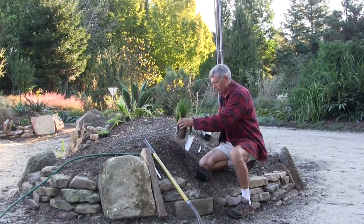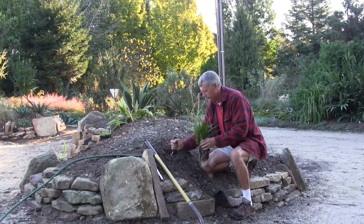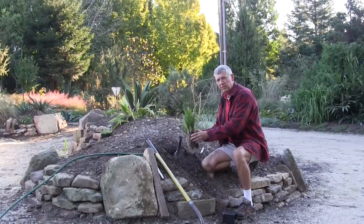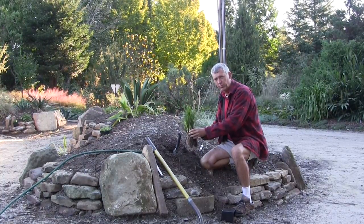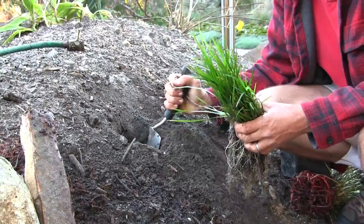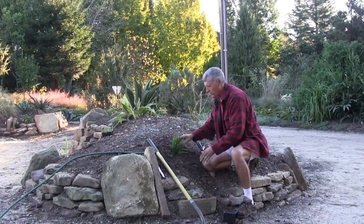For example, once we get this planted, we go into a bed — and this is obviously a well-prepared bed — and dig a hole. Now you often hear you need a hole much larger and wider than the plant. That's really not the case in a well-prepared soil. That's only the case if you do a poor job preparing your soil. If the soil is prepared, all you need is something that the roots will go into very comfortably. We drop those right in, fill in around the plant, and your plant is ready to grow.